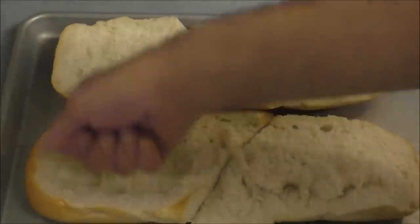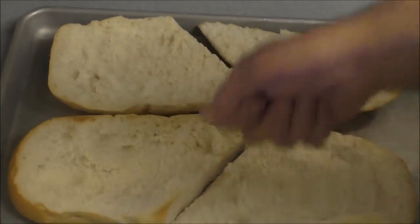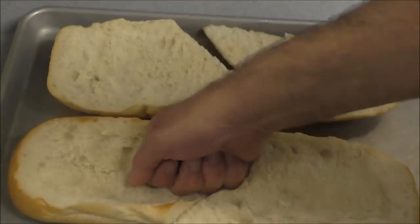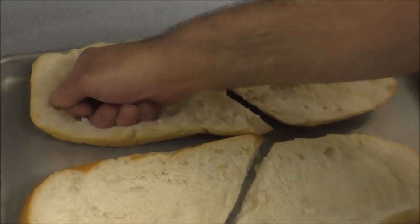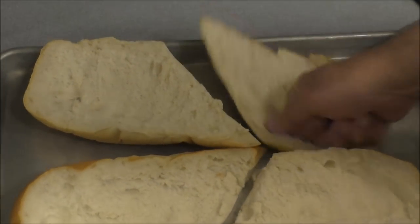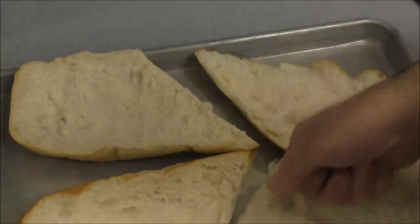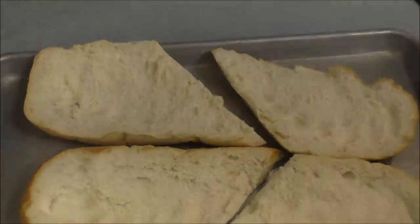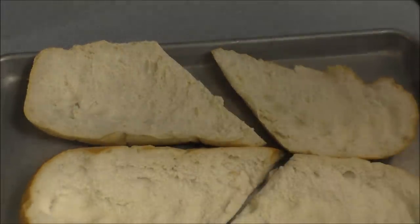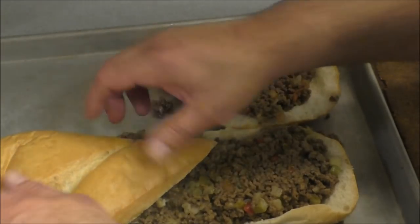We're gonna cut our French bread and hollow it out — we don't want to waste any of that. I cut it in half cause there was a section in the middle that was real thin. We're gonna go ahead and pack all this with the meat, then flip it in place.